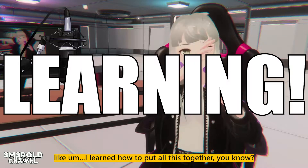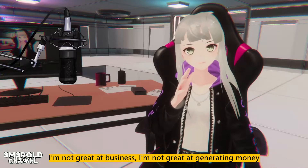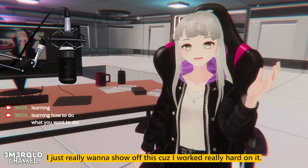I learned how to put all this together. I'm not great at business, I'm not great at generating money, but I'm good at learning. I just really wanted to show off this because I worked really hard on it.